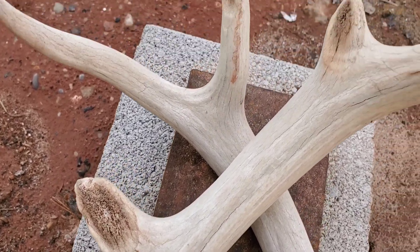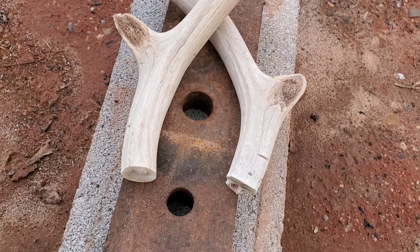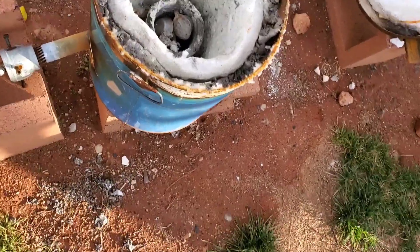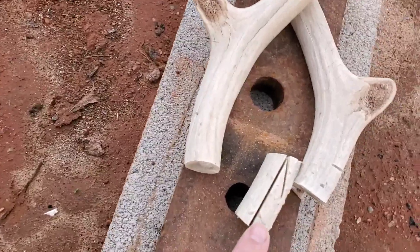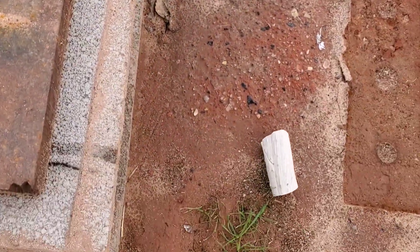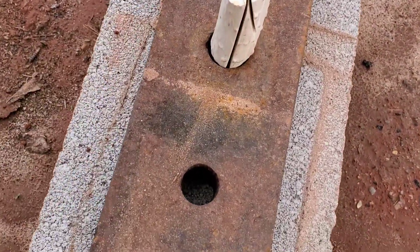Today we're going to melt the antlers. Look at these mighty fine antlers just sitting here on the block getting prepared for this molten aluminum. I cut a nice little hole in this one — oh shoot, I dropped it. Let me put this in the little stabilization hole so it won't fall again.